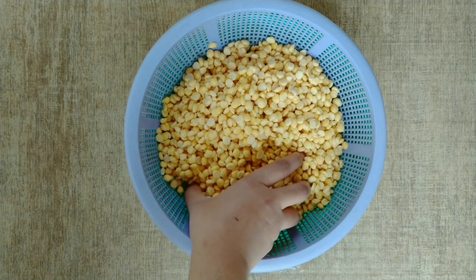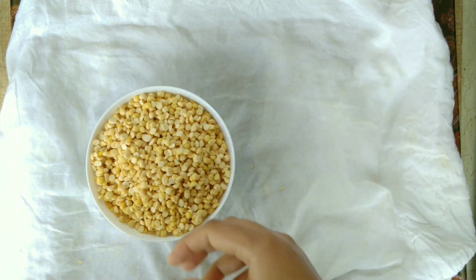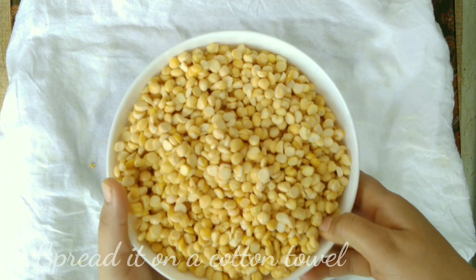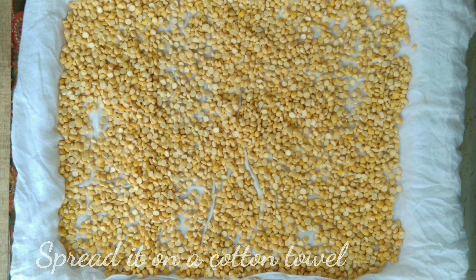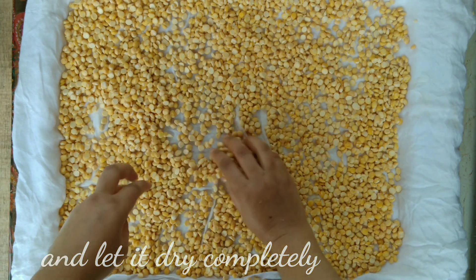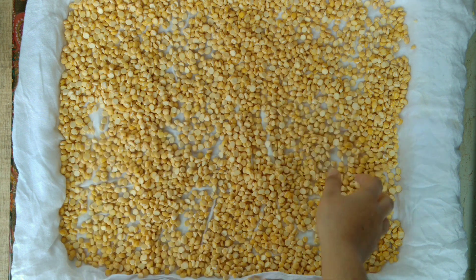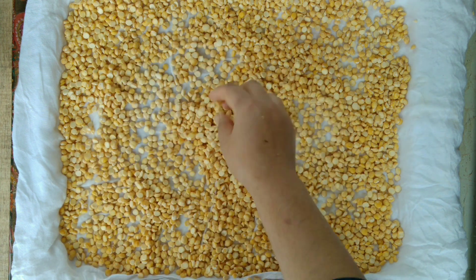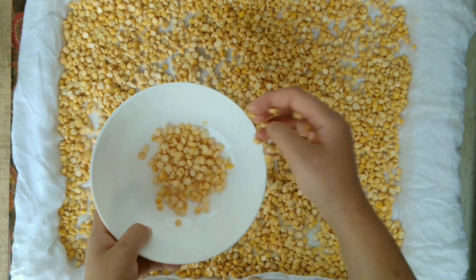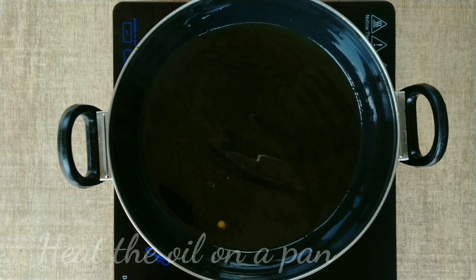Look — when I put my hand on it, the water is fully drained. Now we will spread the dal on a cotton cloth and leave it for 2-3 hours so that the water completely dries out before frying.